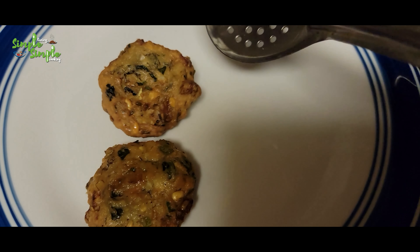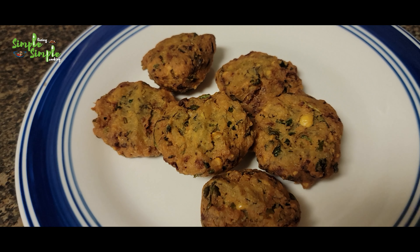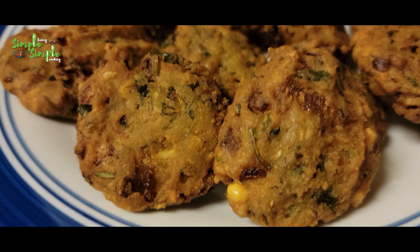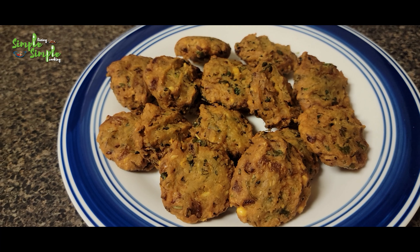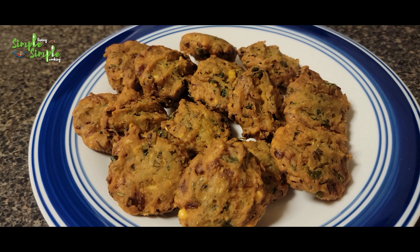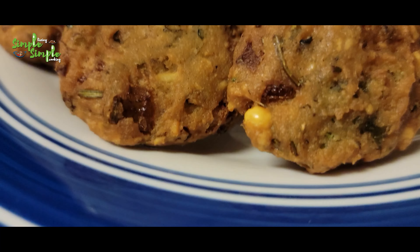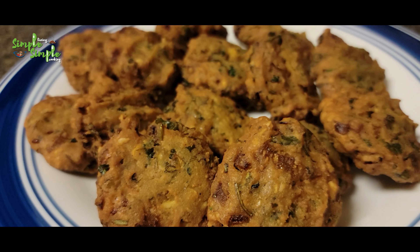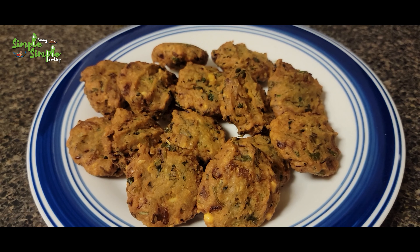Now you can see it is completely cooked and golden colored - I'm transferring it to a plate. The tasty masala vada is ready to serve! This tastes even more awesome with red bell pepper chutney, which I've already posted on my website - I'll also put the link in the description box. Hope you all enjoy cooking with me. If you enjoyed, please like, share, and subscribe. We'll meet in the next recipe - until then, bye bye, take care!